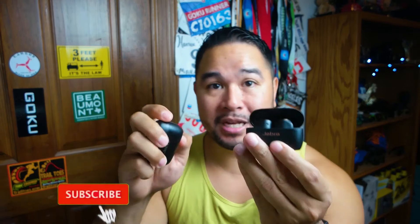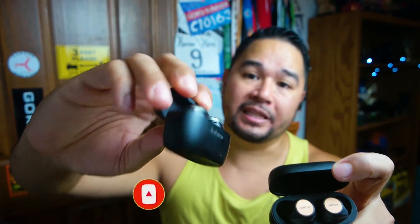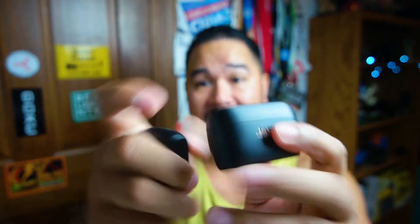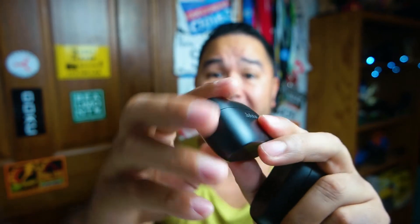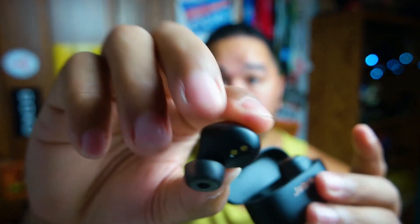If you look at them, these pretty much look like the same exact headphones. This is the copper colorway and this is the silver and black colorway. The difference between these two headphones starts with the toughness — specifically the case. You can see this case is a little bit more rubbery with a rubber texture, while the other is just plain plastic without the rubber coating. That transfers also onto the headphones themselves. The Elite 75T's do not have a rubber coating — they're just plain plastic — and the Elite Active 75T's do have that rubber coating on them.